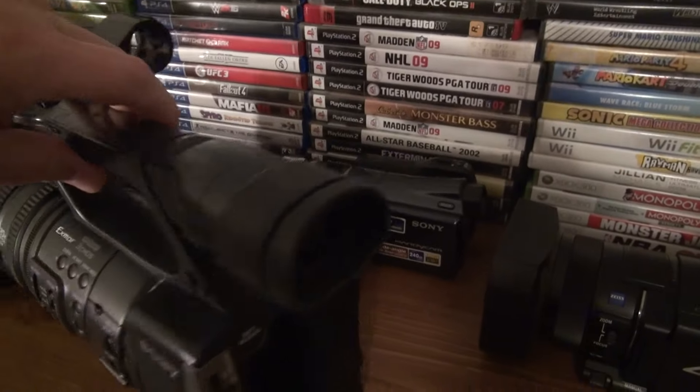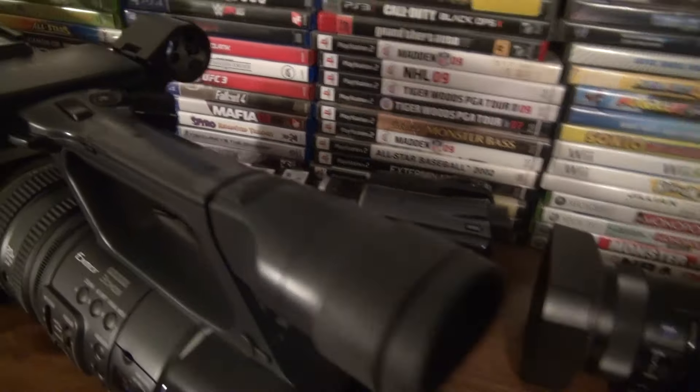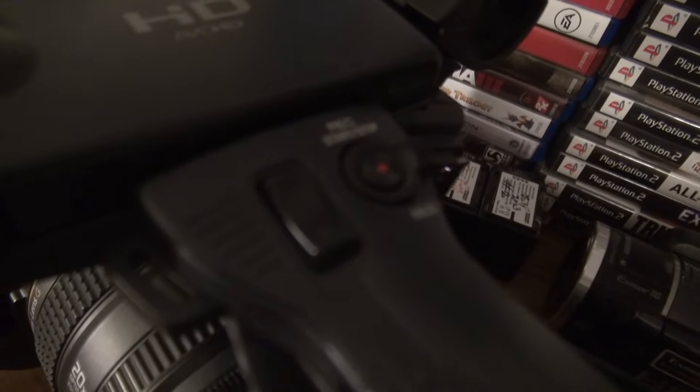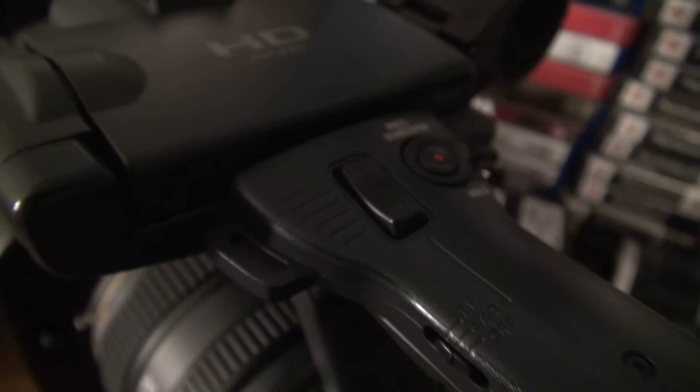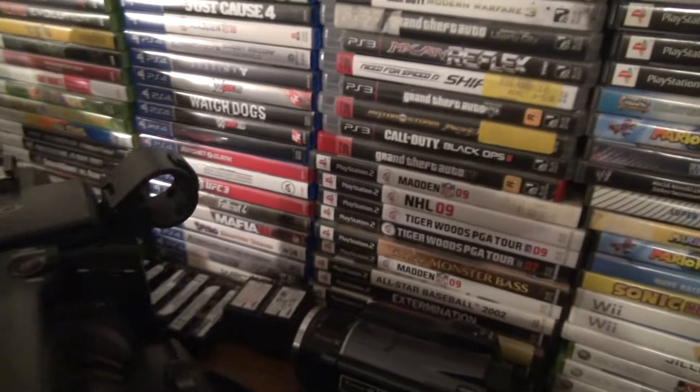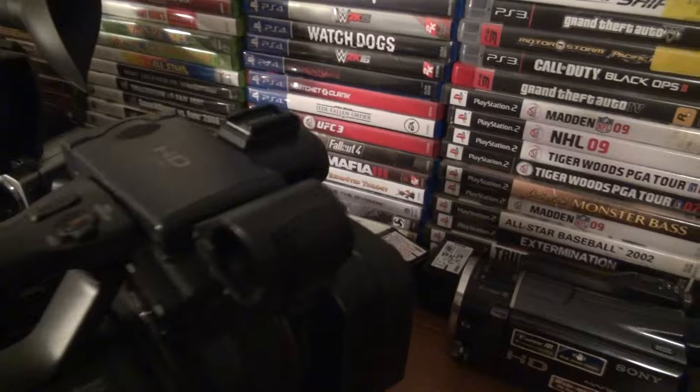I've been searching Facebook Marketplace all the time looking for things. The zoom is on the top and there's a record button up there too. Sorry about the lighting — I'm going to turn this around so you can see the other side.